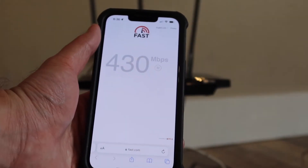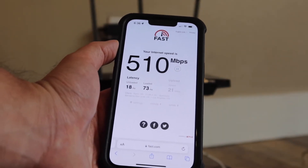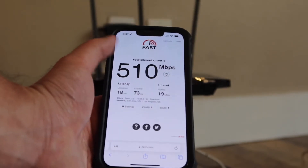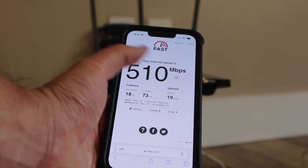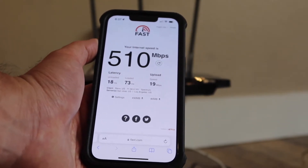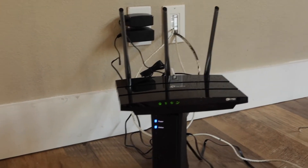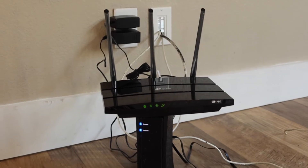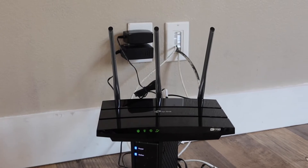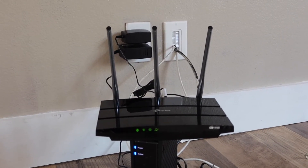You can see the speed here is pretty fast — we have 510 megabytes per second download and upload speed of 19. You can see the product definitely does work. The whole setup process didn't take that long; it's very easy and very simple. You have the option to connect it through the app or through the computer as well, which is pretty cool. And like I mentioned, if you want to connect it to Amazon Alexa, you have that option available as well.